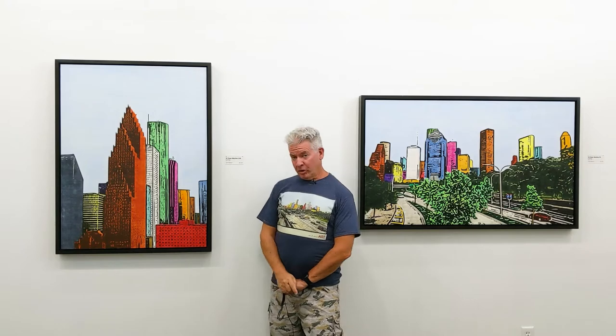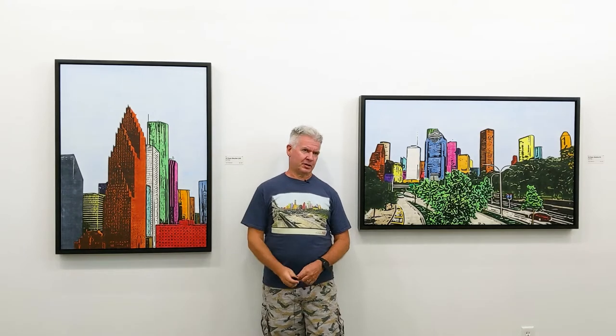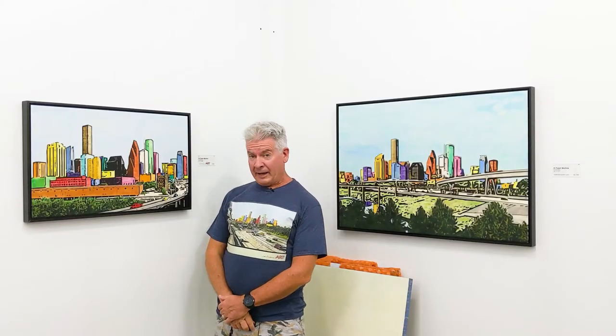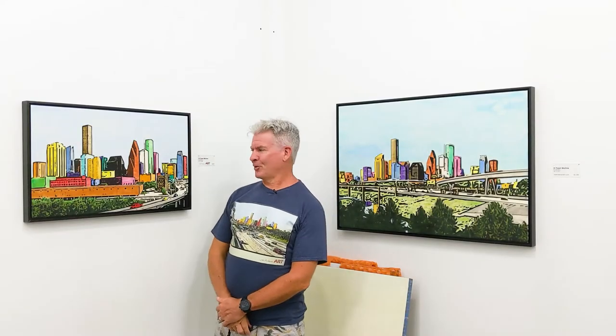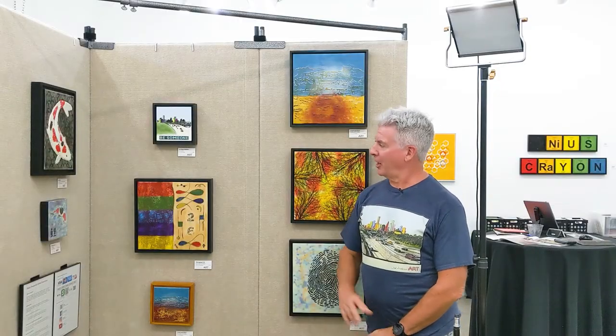And here we have a couple more larger skylines. This one's 42 by 32 inches, and this one is 31 by 50. And about the last of the skylines for you — 17 by 28 inches and 25 by 37. I guess I lied — one last skyline. This is the smallest one I do, the center one, 7 inches by 7 inches.